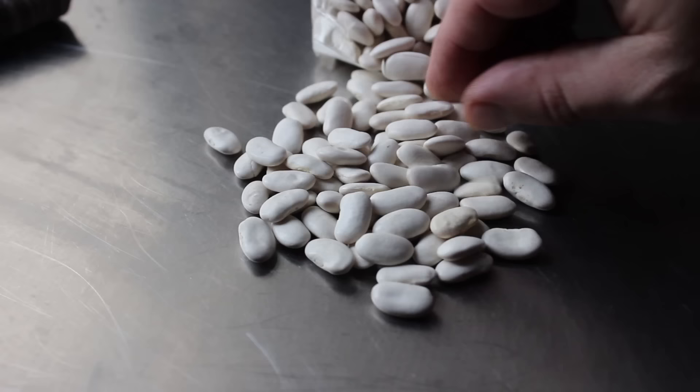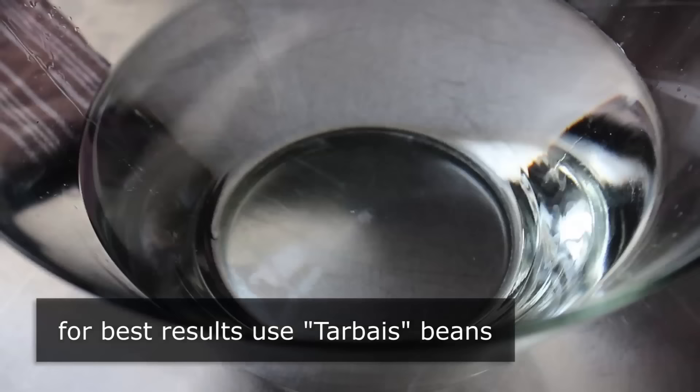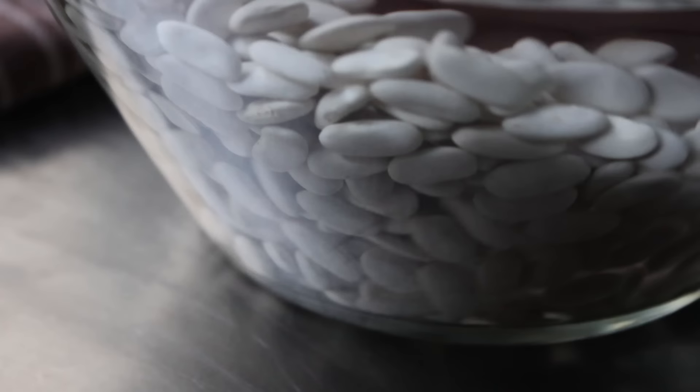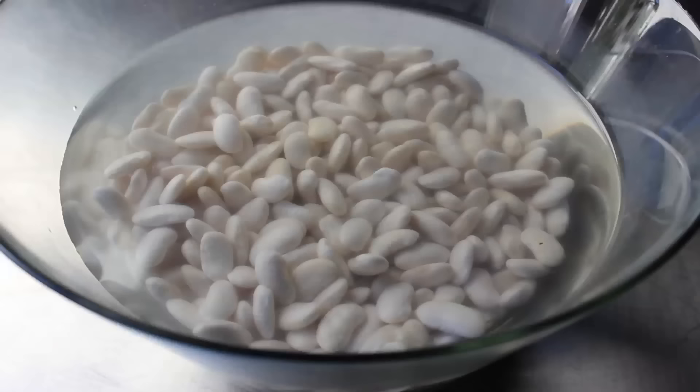We're going to start with one pound of white Cassoulet beans. This specific variety is called Tarbais, which is the official bean for this dish. But no matter which bean you use, we're going to want to soak those in cold water overnight. You can just let them soak — I only swished them around because I thought it'd make a cool shot. We'll let those soak overnight, at which point they should be ready to drain and use.